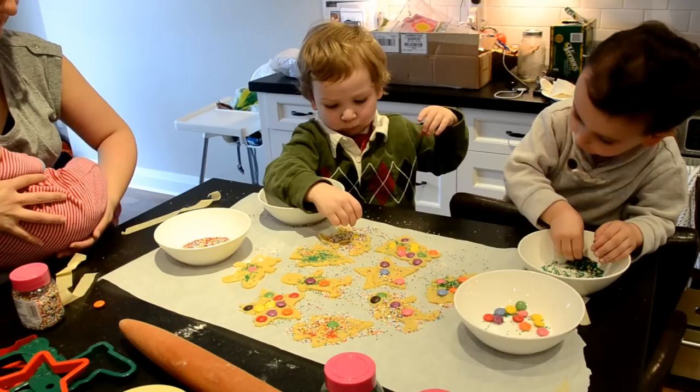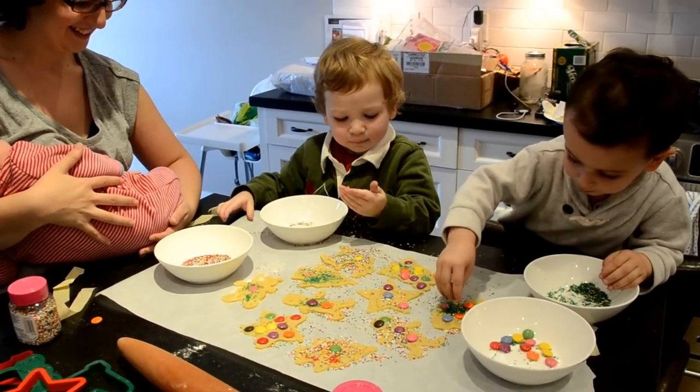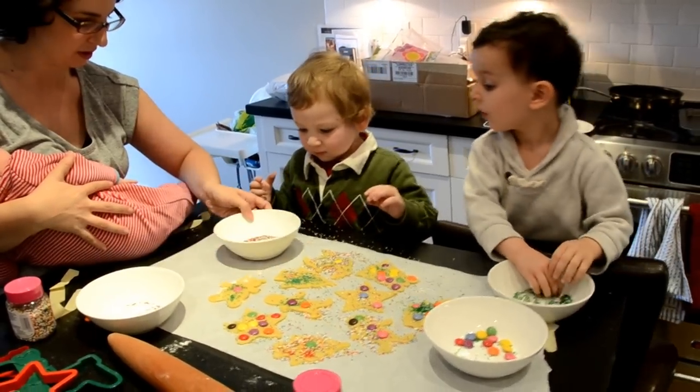Is that a one-armed gingerbread pan? Lost an arm in the war. All this decorating making you hungry. I'm going to switch — since this one is empty and this one still has sprinkles, I'm going to switch them for you. There you go.